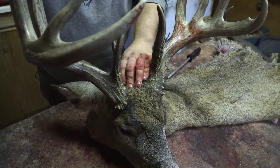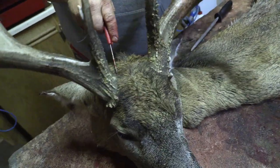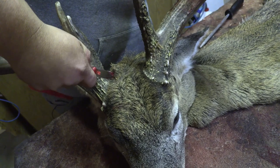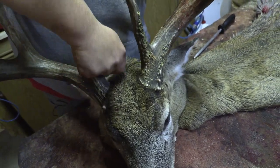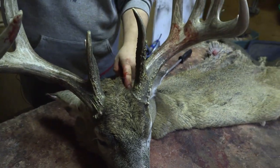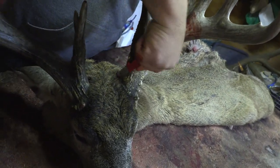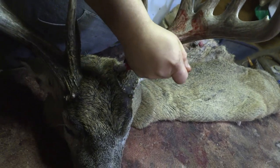On the back of this antler, come in at about seven o'clock. I always stick my knife in at the pedicle or the burr, and go back to where I started. On this side, about five o'clock. Again, it's going with the hair, going with the direction — I'm not splitting or cutting anything against the hair.